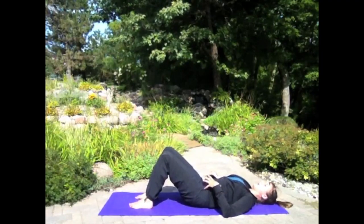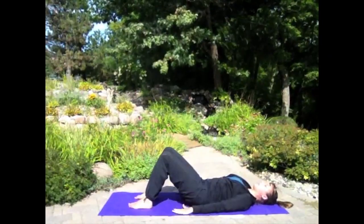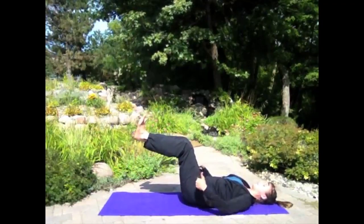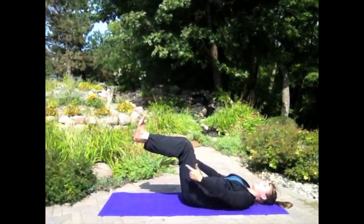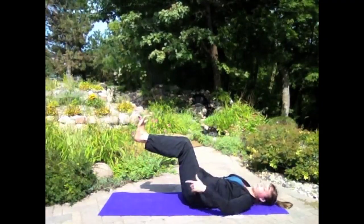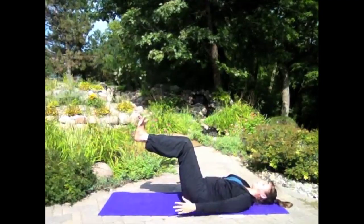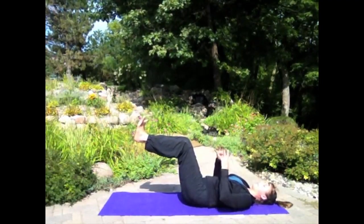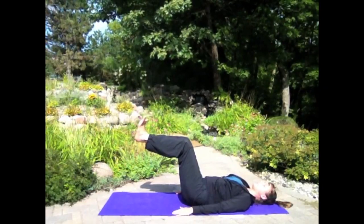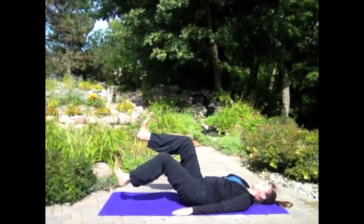Stay in imprinted pelvis — we're going to get started with our exercises. We're beginning in tabletop position. Drop your hands by your hips, shoulders pull down, and bring your shins parallel with the ground. Knees right over your hips, flex your toes gently. Make sure your lower back is staying grounded — we're stabilizing in imprinted pelvis. Take a few rib cage breaths here, side-to-side breathing. See how they feel in this position.